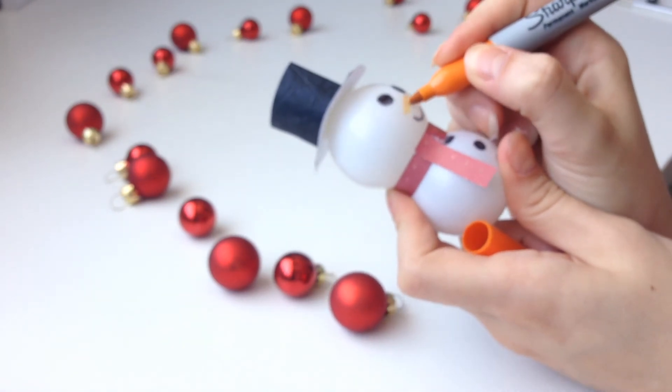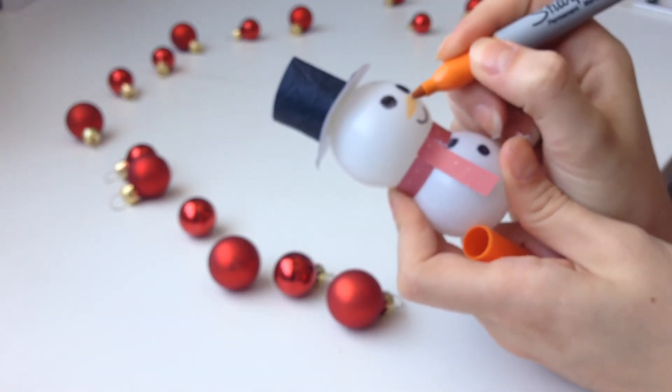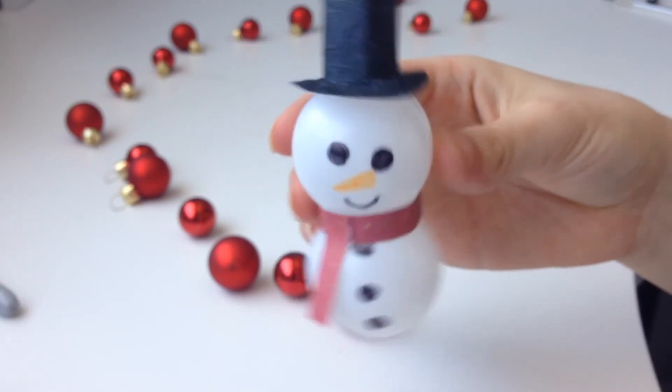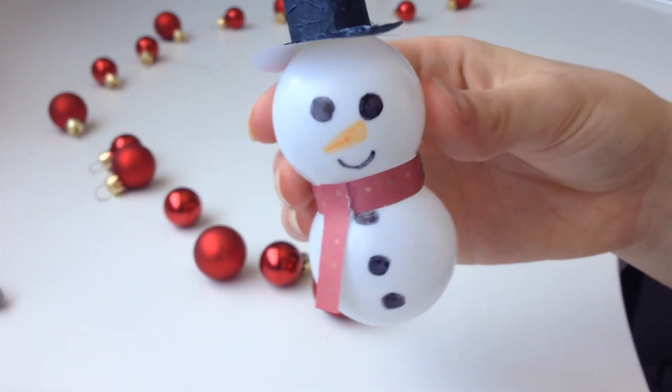Now you can make those final touch-ups with the Sharpie — for example, fixing up the nose to make it more vibrant. Create a few more of these, stick the heads through the lights, and then you're done.